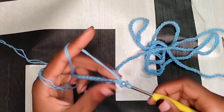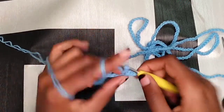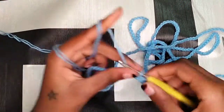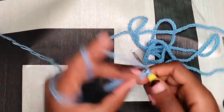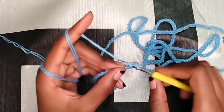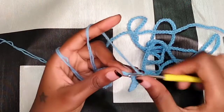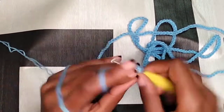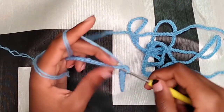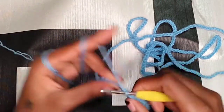I want my back strap to be a little bit thick because when it's thin it's too small for the holes — the holes are a little bit big. So just keep making single crochets. Insert your hook into the next stitch, wrap your yarn around your hook, come out of it, and go through both loops. Continue making single crochets all the way until you get to the end.